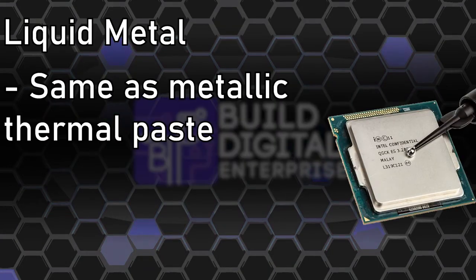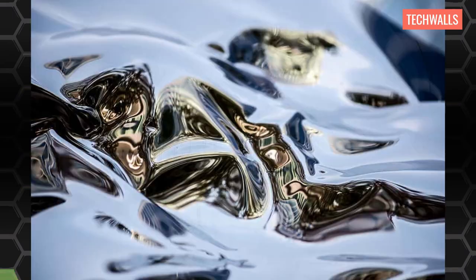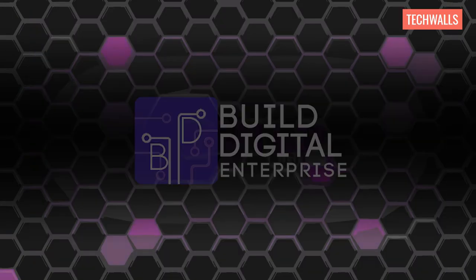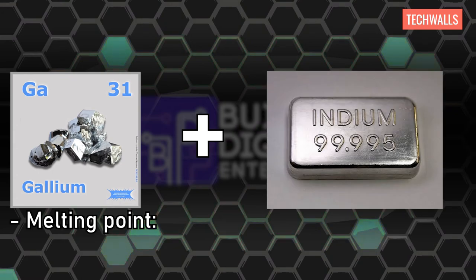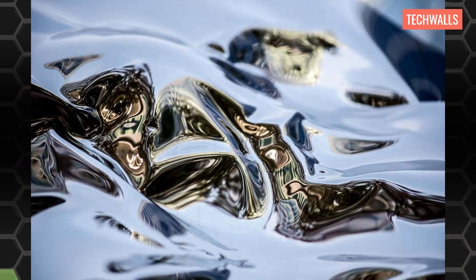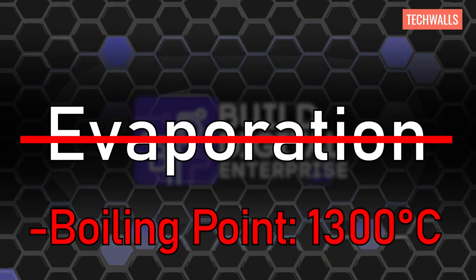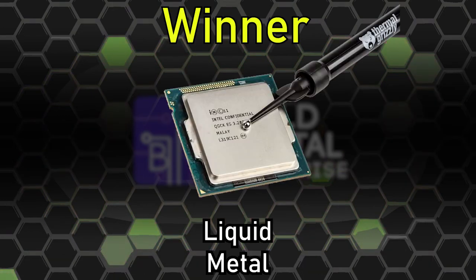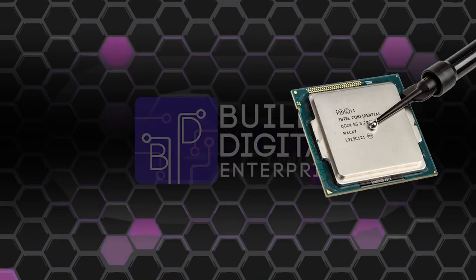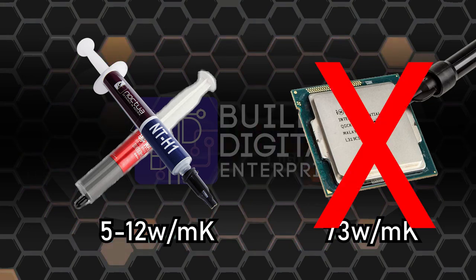Liquid metal works the same way as a metallic thermal paste, but the difference lies in its composition and properties. According to TechWalls, the main component of liquid metal is gallium — a soft metal with a low melting point and a high boiling point. When combined with other metals like indium, the melting point falls to negative 19°C, which is why the compound remains liquid at room temperature. There is little to no evaporation due to its high boiling point of 1,300°C. In terms of performance, liquid metal reaches up to 73 watts per meter Kelvin, compared to thermal paste which ranges between 5 to 12 watts per meter Kelvin — though most laptops don't need that level of heat conduction.